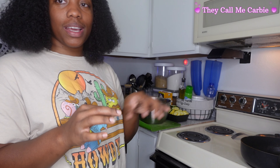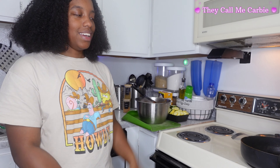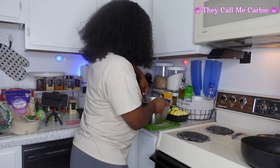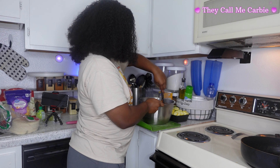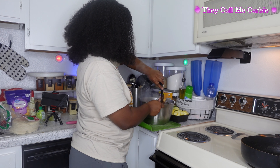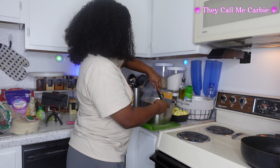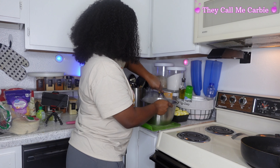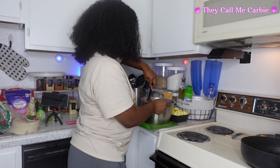The trick is to make sure the tortilla doesn't get too hot, because if it gets too hot then you get the bubbles. Some people don't like bubbles — I honestly don't really care either way. Then I'm just going to mix all my hot toppings together so that way I get a balance of everything. I'll show y'all what that looks like when I'm done.